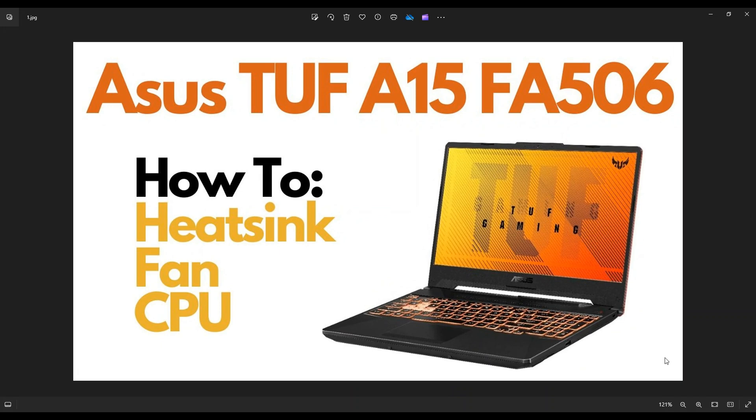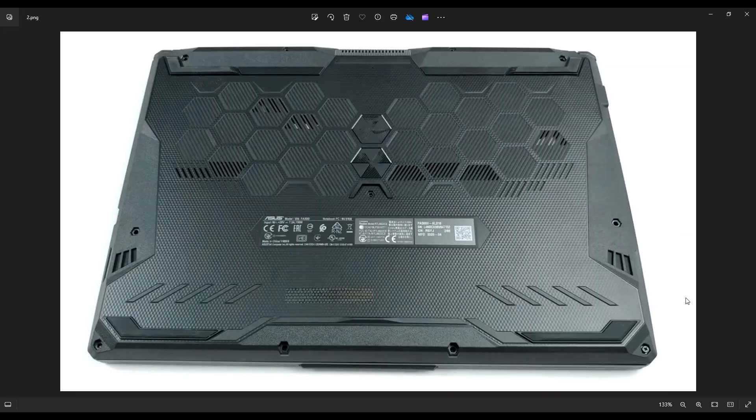So first, power down your computer the correct way. Make sure it's off and unplugged from your charger. We're then going to flip it over to access your bottom case screws.